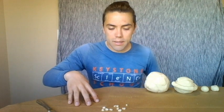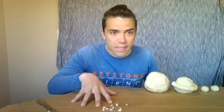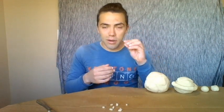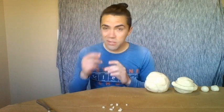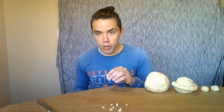We got our 10 equal pieces for the remainder of our planets. Take two of them and you are going to finally create my personal favorite planet — the one we're all sitting on right now — planet Earth! If your Play-Doh feels a little wet in your hands, that's because Earth is made up of 71% water. It's called the blue planet because from outer space it looks blue and gorgeous, covered in water.